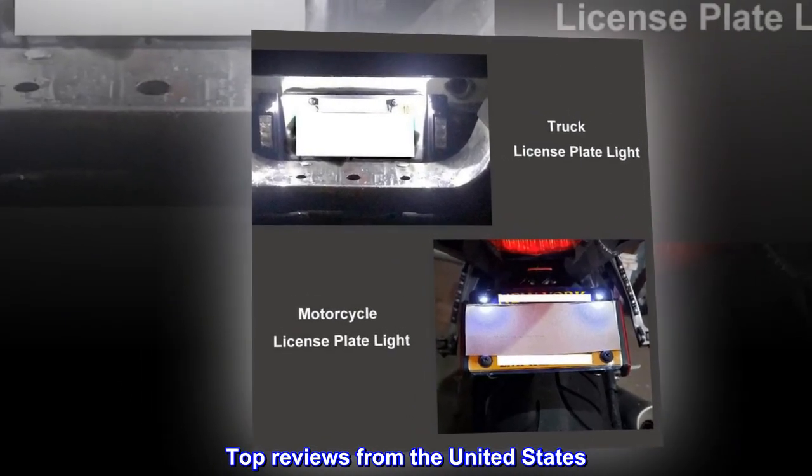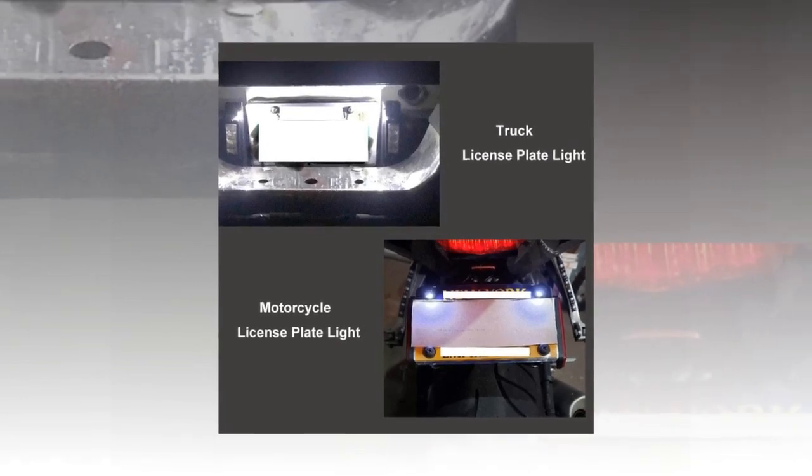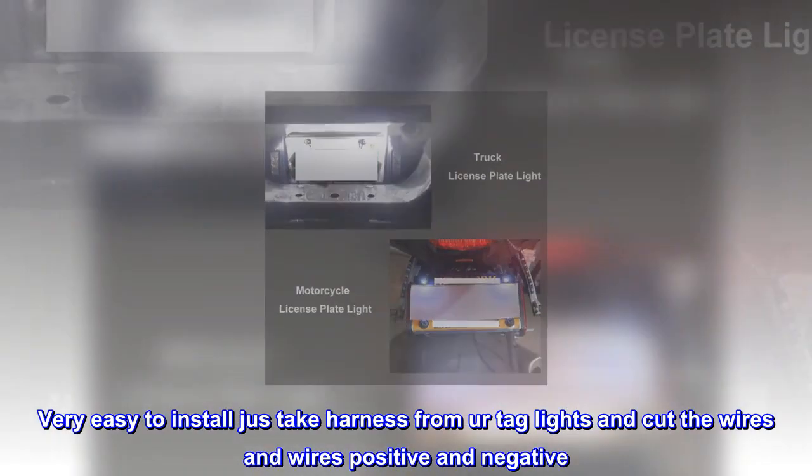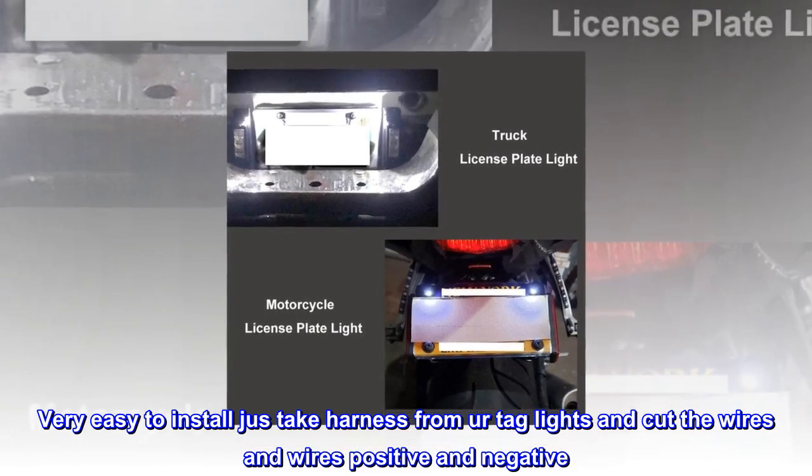Top review from the United States: 'Really came in handy with my roll pan. Very easy to install — you take the harness from the existing lights, cut the wires, and connect positive and negative.'